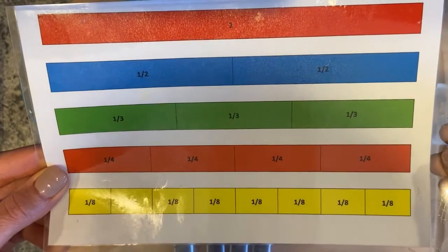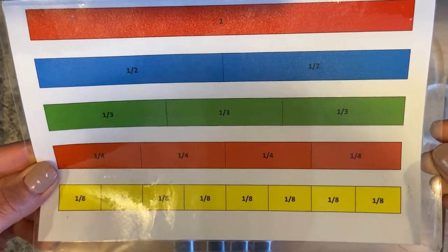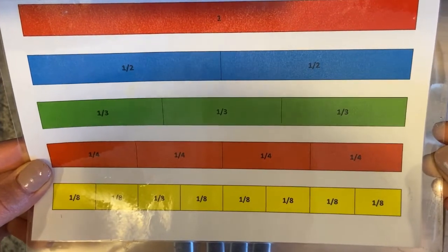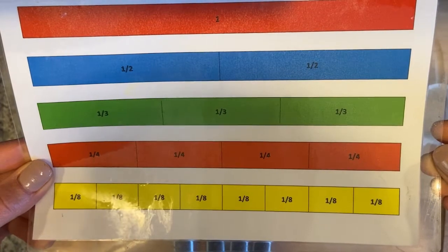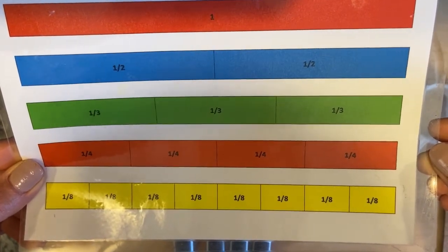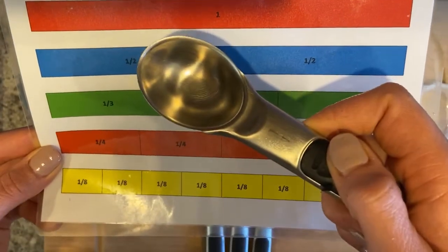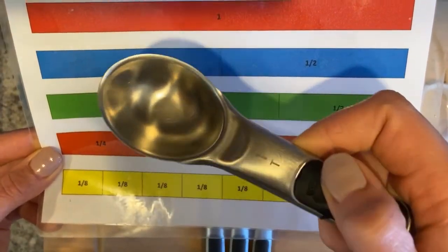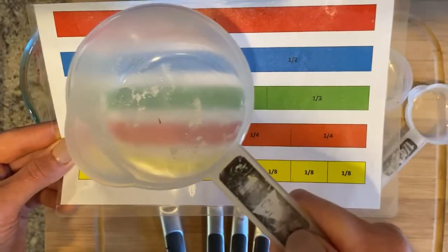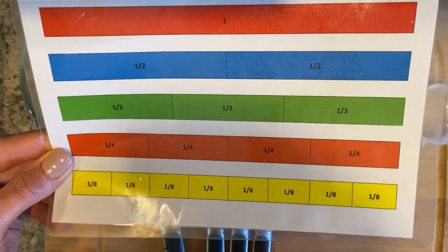Check out this fraction bar. Across the top in red we have a whole. It breaks down into half, thirds, quarters, and eighths — those are typically the only measurements we use in cooking. Interestingly, a sixteenth of a cup is actually a tablespoon, and sixteen tablespoons equals one cup. So you can use that information to do some extra math in the kitchen.